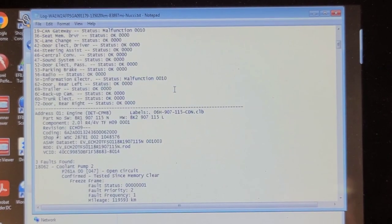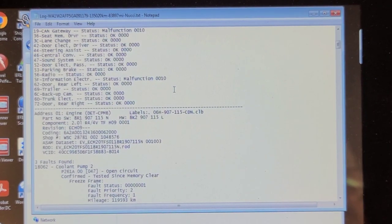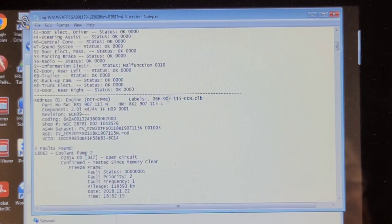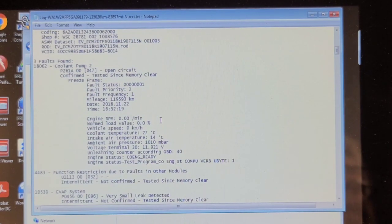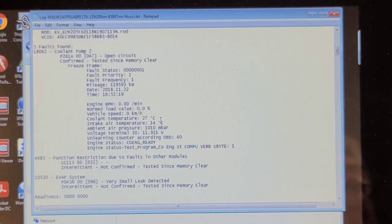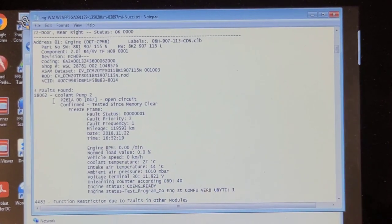Now that I've got the steering working temporarily and I've done a service on the engine, there were some fault codes in the engine control computer and this one has come back coolant pump 2. It set the fault code immediately as soon as I cleared the codes. There was an EVAP code as well but that could have been a loose gas cap — I'm not worried about that. But this coolant pump 2 code P261A, or 18062 — I finally found out where that little sucker hides.